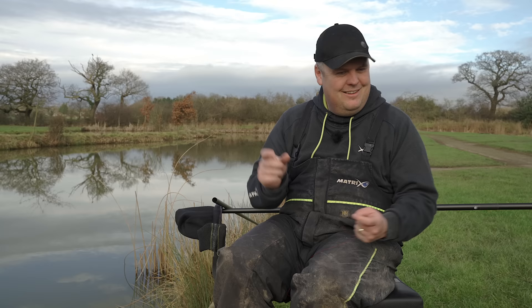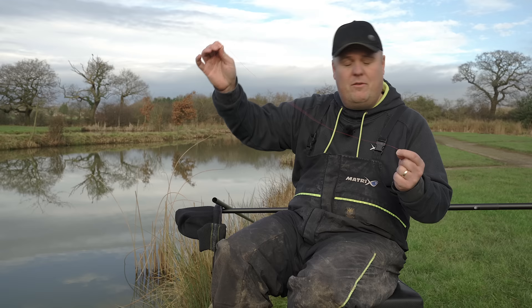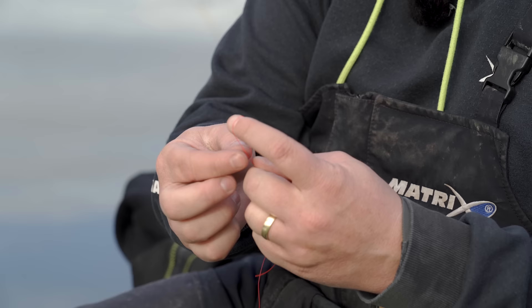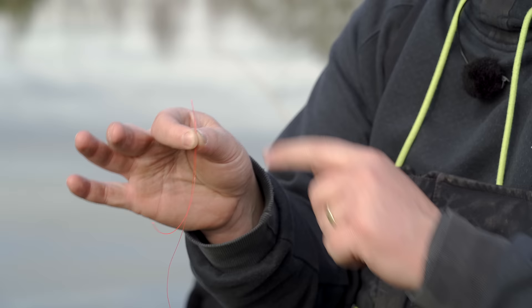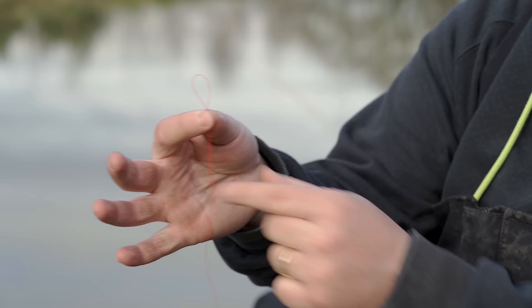Using the loop tier — that's the most important thing. So firstly, we've got my length of line, whether that's the top of my rig, bottom of my rig, hook length, whatever. I get the loop, and I want plenty of tag end — first thing. I simply want to make a loop, pinch that in between my thumb and my index finger. There's my loop nicely formed, ready to go, with a lovely tag end. Leaving yourself plenty to play with is really, really important.